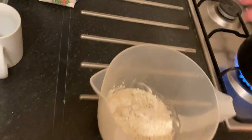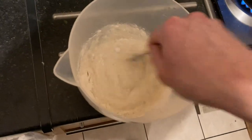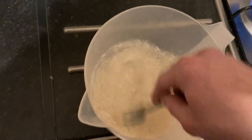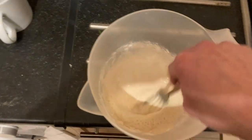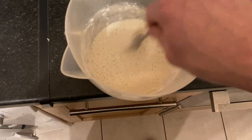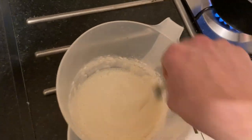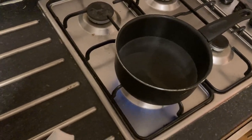I found this recipe online, so there are probably some different variations out there and you're free to try those. Plus I'm making it for the first time, so we'll see how it turns out. We have to mix it very well and then we'll add it into our boiling water.